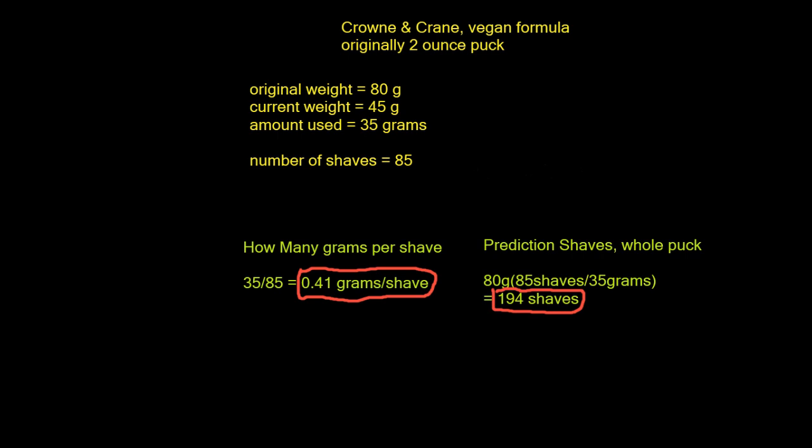As a prediction, the whole two-ounce puck should yield 194 shaves, or as a good estimated prediction, about between 190 and 200 shaves.